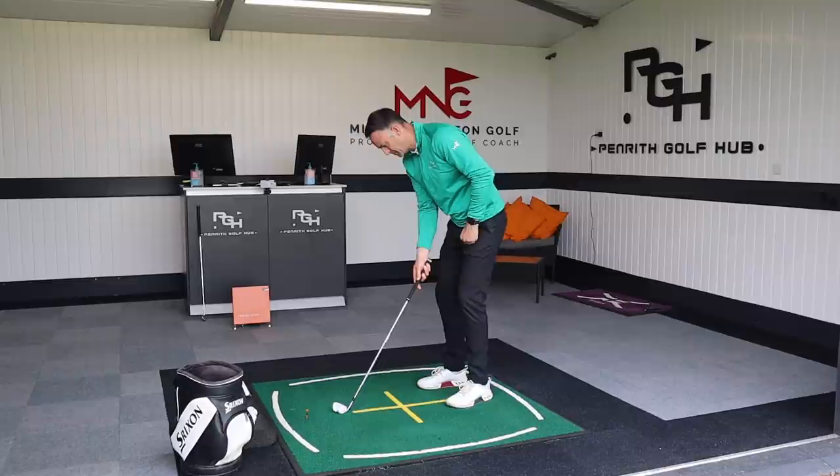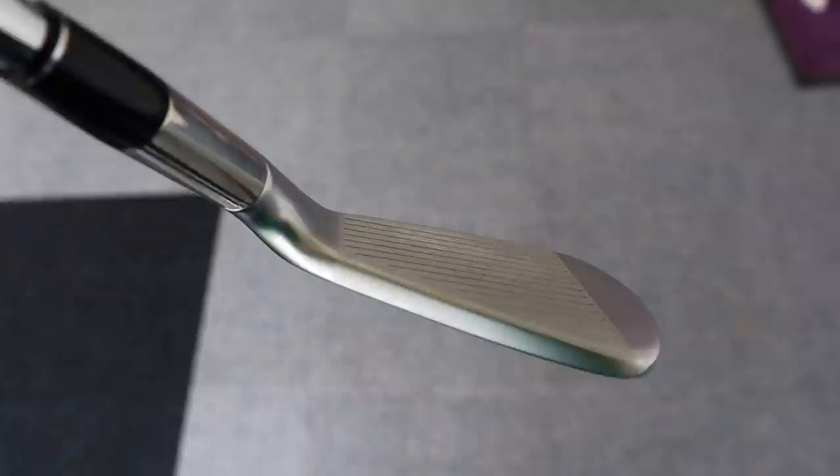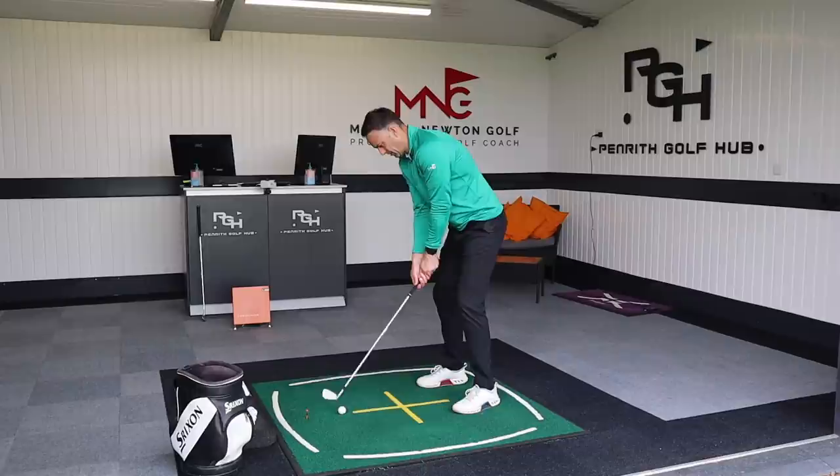So this 7-iron comes in at 32 degrees of loft - a little bit on the stronger side, but nothing too obviously ridiculous compared to other brands. The 7-iron in the 223 is going to be exactly the same at 32 degrees. We've got both the same shaft and same length, so the makeups are absolutely identical as well as the loft. This makes for quite a nice, real direct comparison.